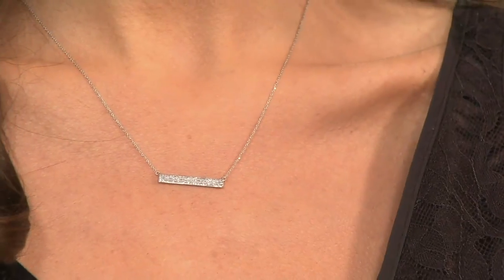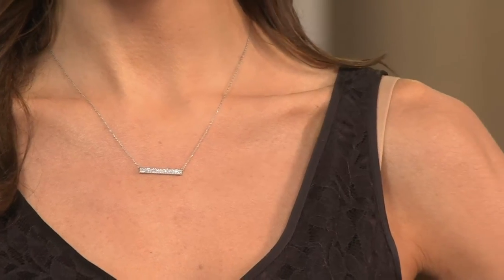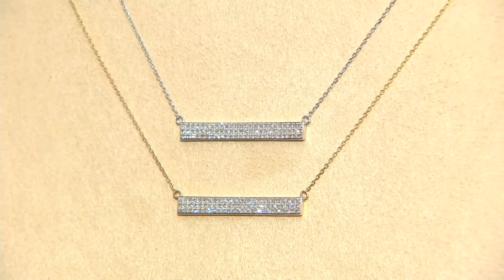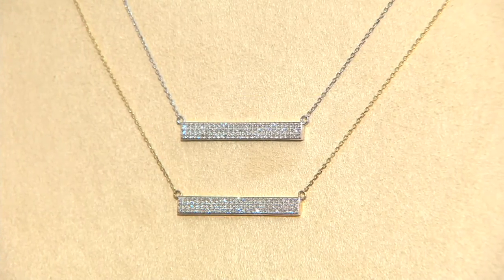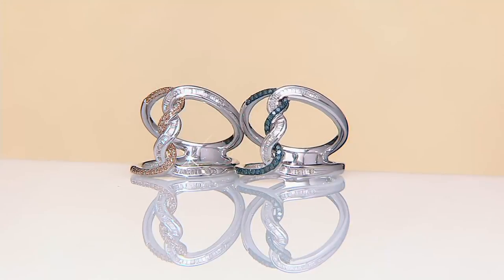Coming up in the show, we do have a lot of other really fun items. We've got more rings, including our wonderful hot pick in the colored diamonds. And speaking of colored diamonds, look at this one.